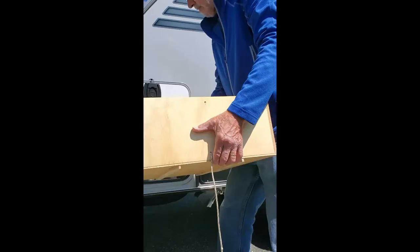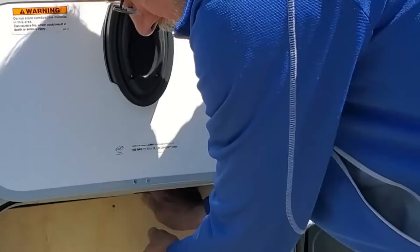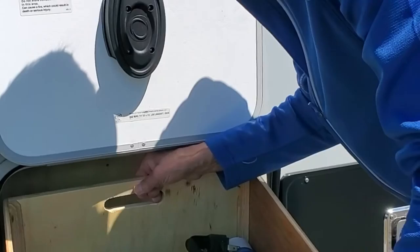And on the underneath of the drawers, he put rails for the box to slide on. That's how it works. A little jiggling gets it going.